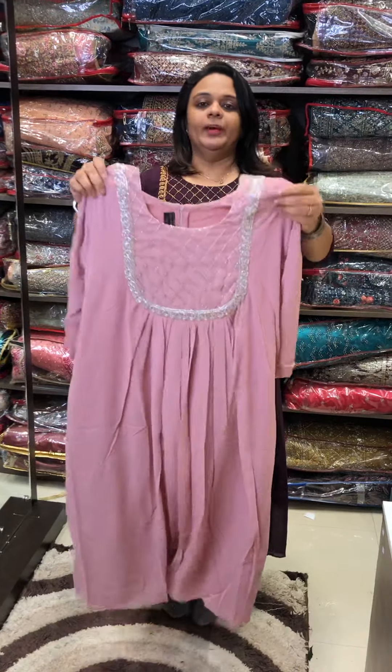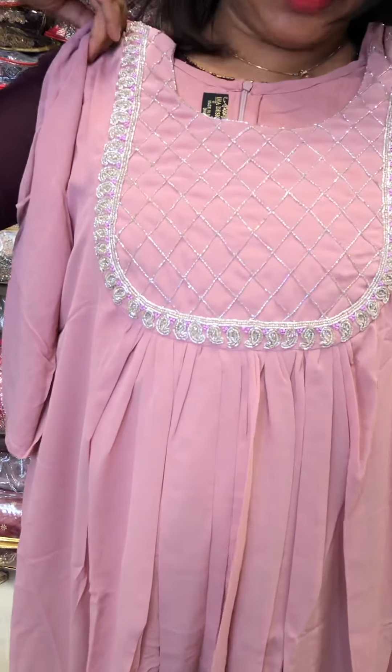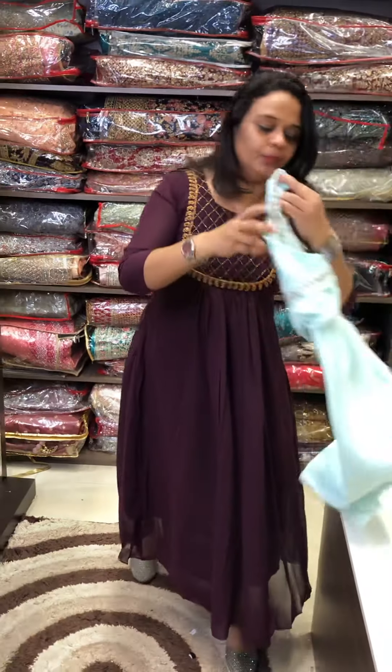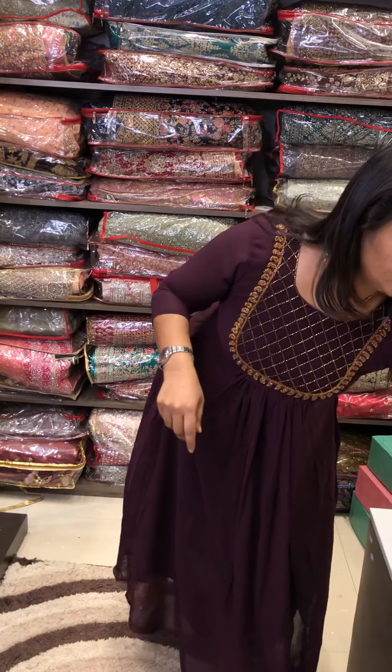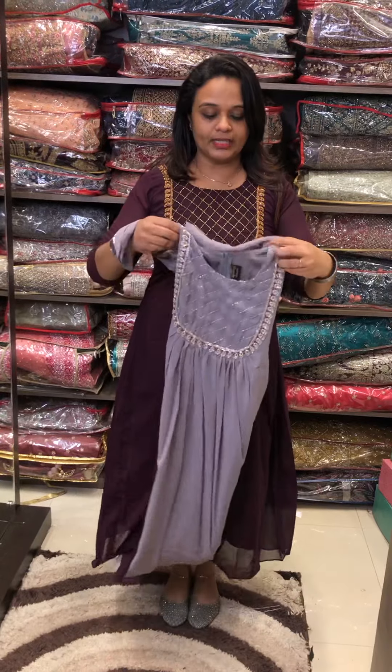This one is a pastel tone. In the pastel tone, we have baby pink color with silver cut beads. The next one is powder blue — also a pastel tone — and we can add silver cut beads to it as well. If you want to try it, you can review it.